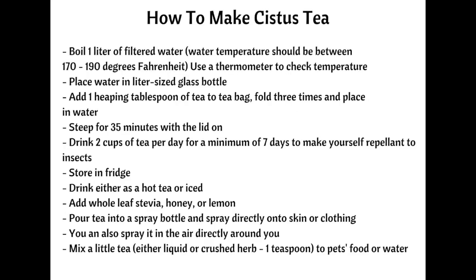Here's how you make cystus tea. Traditionally the tea is brewed three times, but here is a simpler recipe — I'll also put it up on the screen so you can screenshot it. Directions: boil one liter of filtered water — please don't use tap water, as the mineral content will be problematic. Then add one tablespoon of cystus tea to water that should be between 170 and 190 degrees Fahrenheit. Use a thermometer to make sure the temperature falls within that range. I'll put links to buy cystus tea underneath the video. Once you've added the tea, steep it for at least 35 minutes.